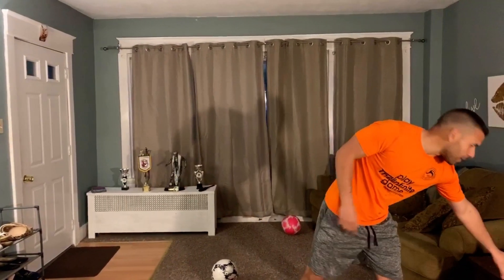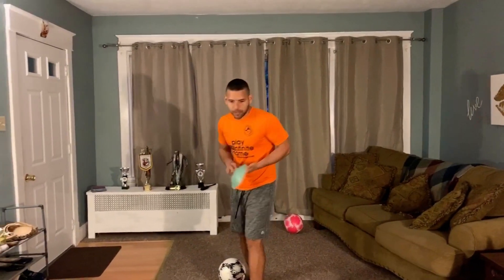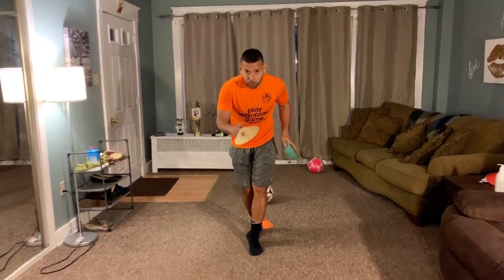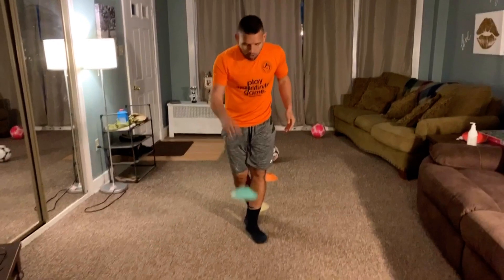By the way, these are going to be different than the ones we've been doing. The setup is going to be different, but we're going to be using some of the same skill moves we practiced already. The way we're going to set up is easy — we're going to have an alignment of three cones, with two steps in between each cone.